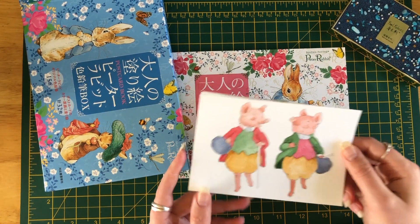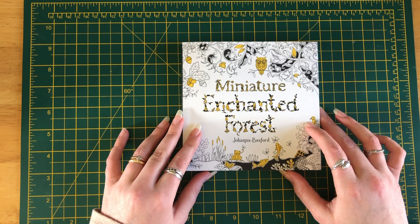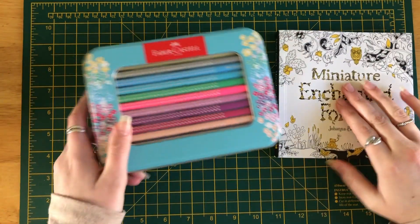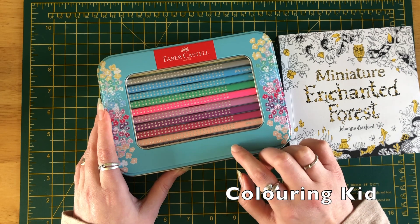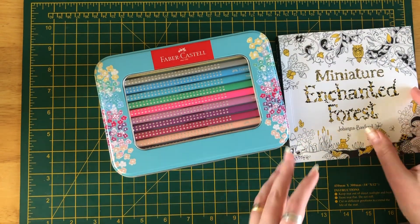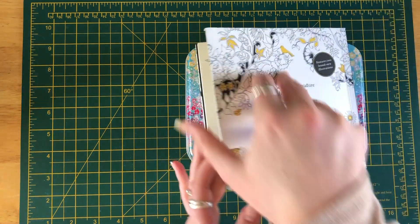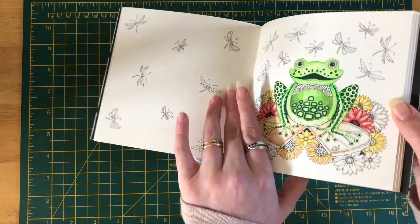This one here is the Miniature Enchanted Forest by Joanna Bassford, which I got recently. I tested the Faber-Castell Pastel Classics, which come in a set — I was enabled by Imogen from The Coloring Kid who talks highly about them. They're quite compact so I can go upstairs with them. The page I did was a really quick one done in the evening. I'm also working on another page in here using fine liner, which will probably be in next month's completed pages.